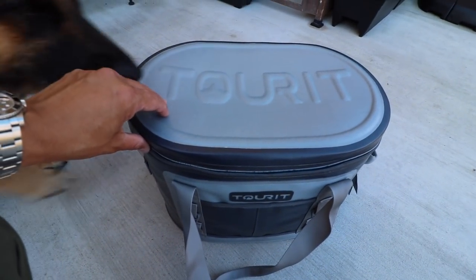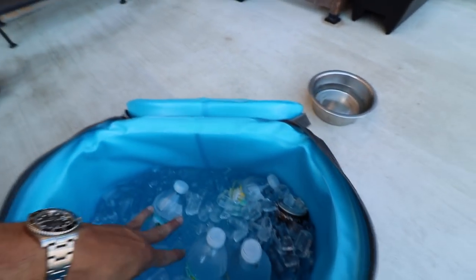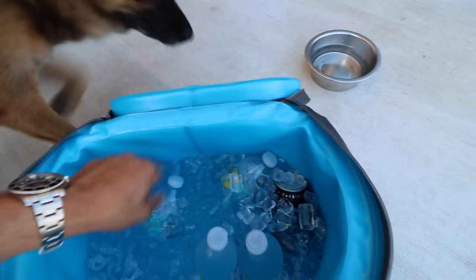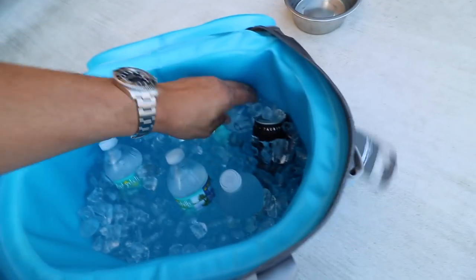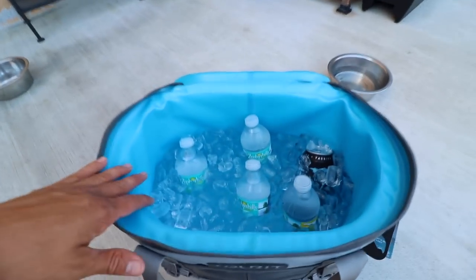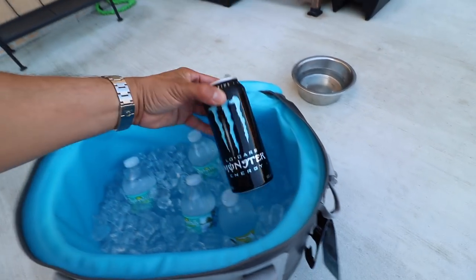Moment of truth. Bam — guys, look at that! We actually got quite a bit of ice remaining in there. It's actually pretty packed. So that's pretty awesome — a full 24 hours down and we still have quite a bit of ice remaining. The drinks look very cold in there, they've been sitting in there for the 24 hours. I actually had one of the waters yesterday while I was out — that's why I opened the cooler up a few times yesterday to get drinks and just to see how it's going. I'm gonna pull out one of these Monsters to see how cold it is.